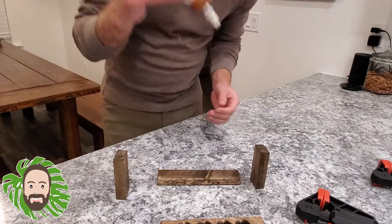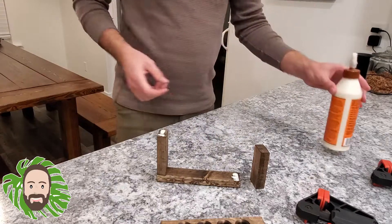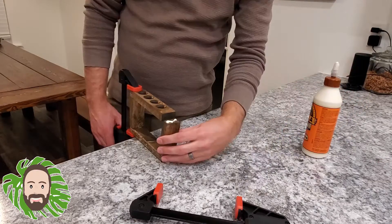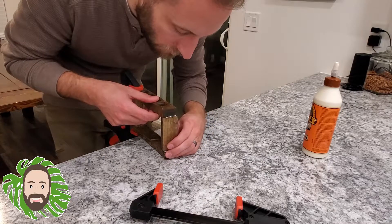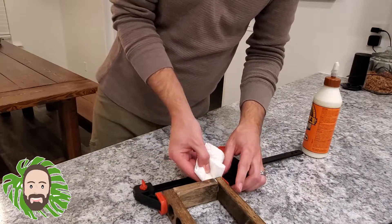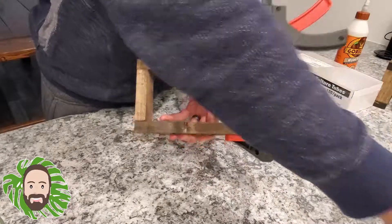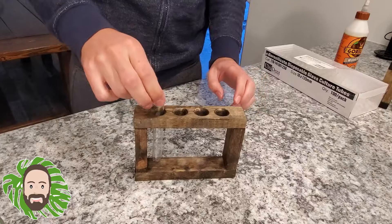Next up I grabbed some wood glue, put a nice small layer on my side pieces, and clamped them shut. It's important to line up the pieces and make sure they were all square and looked nice. I did this with both sides, clamped the whole project shut, and grabbed a wet paper towel to wipe off any excess glue. I left these clamped overnight, and the next morning I unclamped them, grabbed my propagation tubes, and put one in each tube hole very gently.